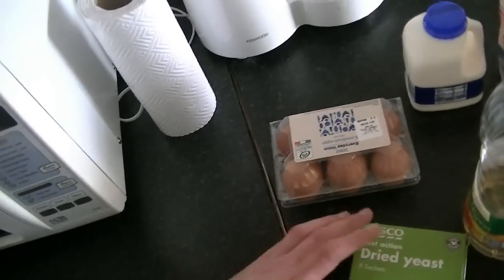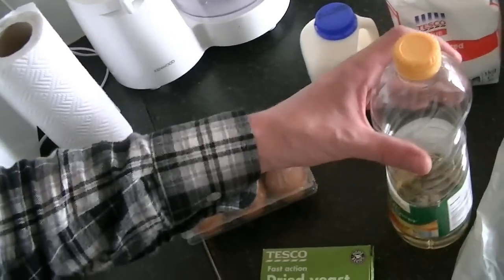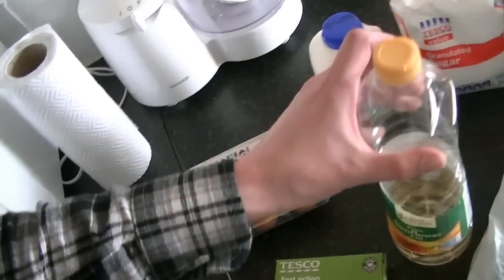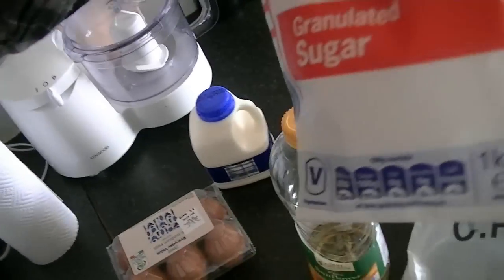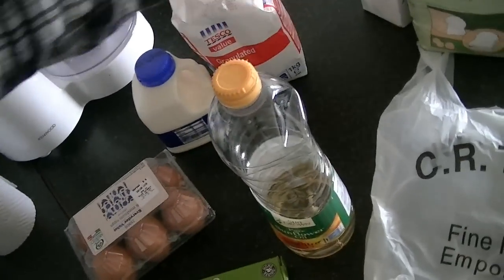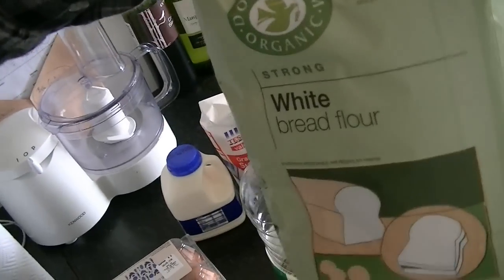Righty-right ladies and gentlemen. Today I'm going to make beer buttered hot dogs. The ingredients I'm using for my hot dog buns are dried yeast, eggs, sunflower oil, milk, sugar, salt, and white bread flour.